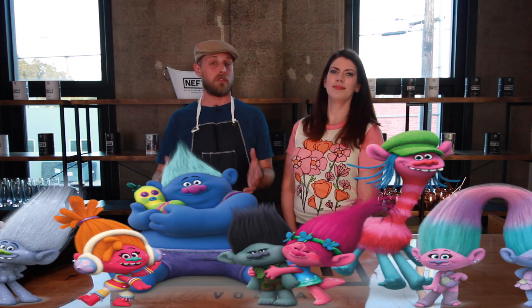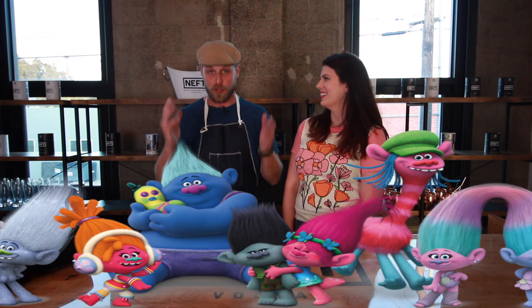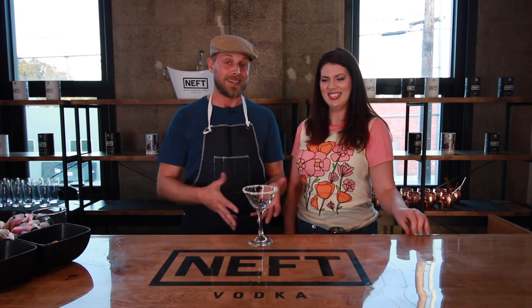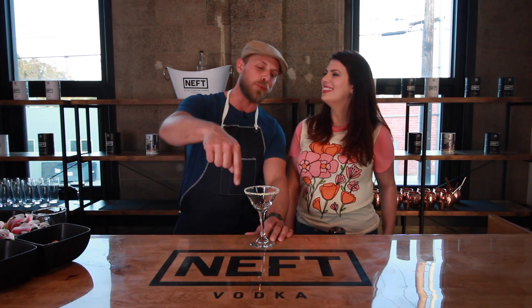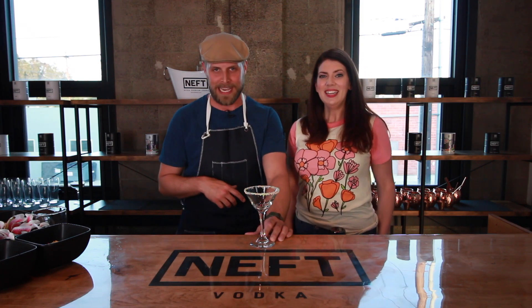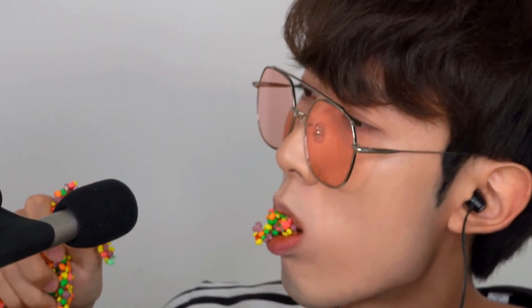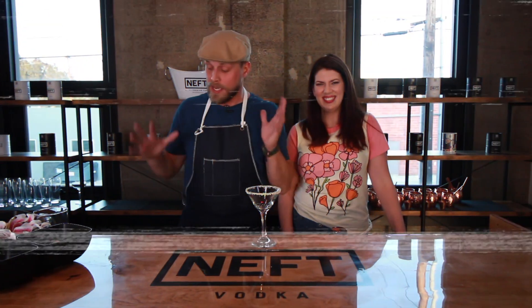This is a mocktail, which means it's fun for the whole family — kids, this one is really for you. The first thing you're gonna need for your best fantastic troll mocktail is a really cool glass. Pick anything you want — it can be a mug, a glass, or even a thermos. Make sure you do something fun like we did: we crushed up some Nerds candies and rimmed our glass with them.